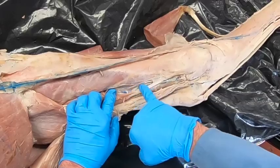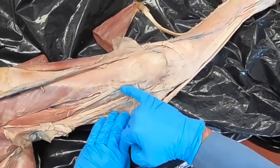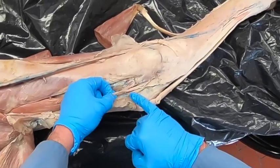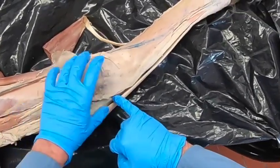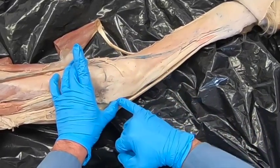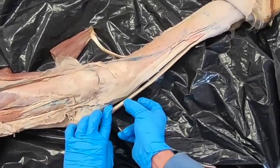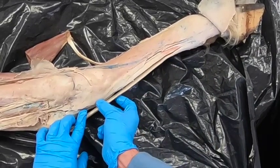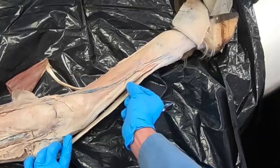This medial head of the deep digital flexor is a good landmark for our caudal tibial artery. That artery comes down in a nice S-shape here and joins our caudal saphenous, which continues and joins with our perforating tarsal artery. It then branches into our medial and lateral plantar arteries, as well as our medial and lateral plantar metatarsal arteries.